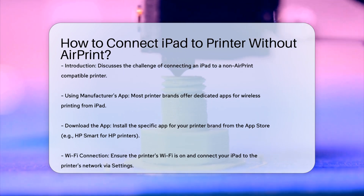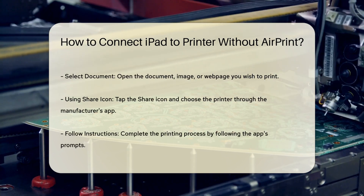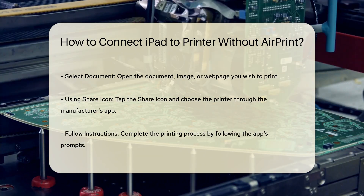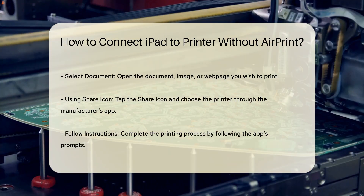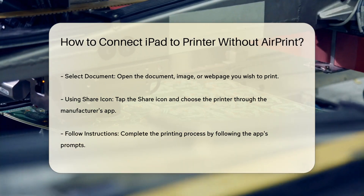Go to your iPad settings, then to Wi-Fi, and look for your printer under the Other Networks section. Select your printer's network and enter the password if prompted. Once connected, open the document, image, or web page you want to print. Tap the share icon — a square with an arrow pointing up — and select the printer through the app. Follow the app's instructions to complete the printing process.